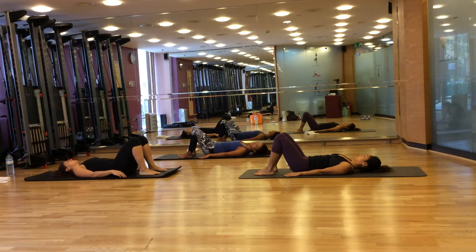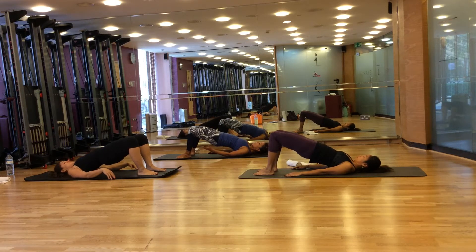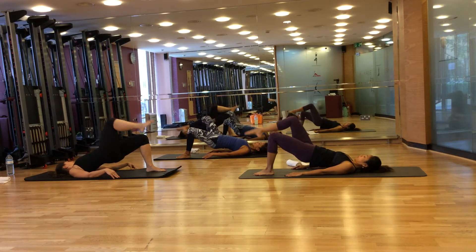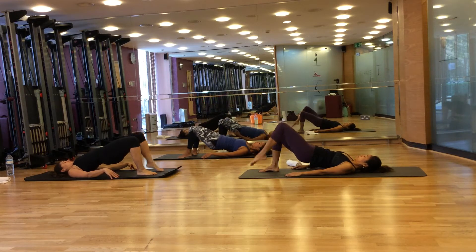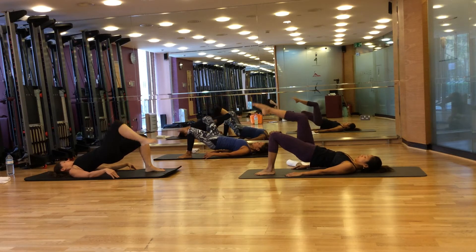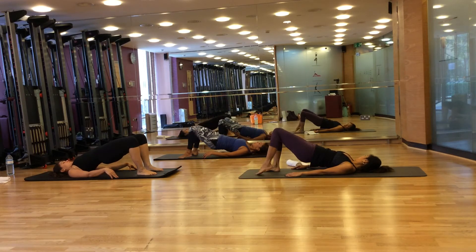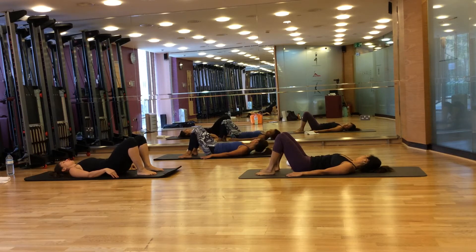Next we're going to do is for your glutes and your hamstrings. Breathe in to prepare, breathe out, roll your spine up into the air, vertebra by vertebra. Now squeeze your left glute and raise your right foot up to tabletop. And breathe out, lower it down. Squeeze your right glute and lift your left leg up to tabletop. Breathe out, lower it down. And two more — breathe in, lift your leg to the top, breathe out, lower it. Breathe in, lift the left leg, and breathe out, lower it down. Breathe out, lower your spine down, vertebra by vertebra.